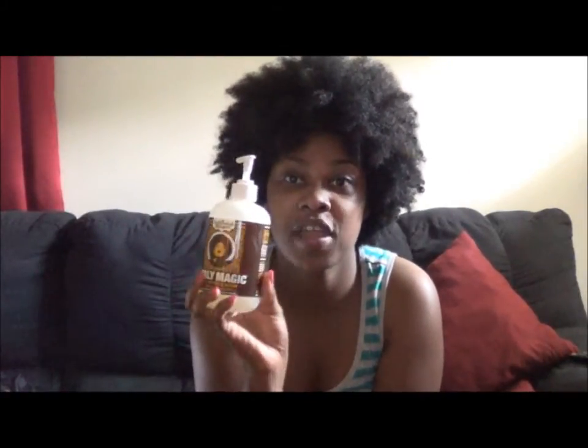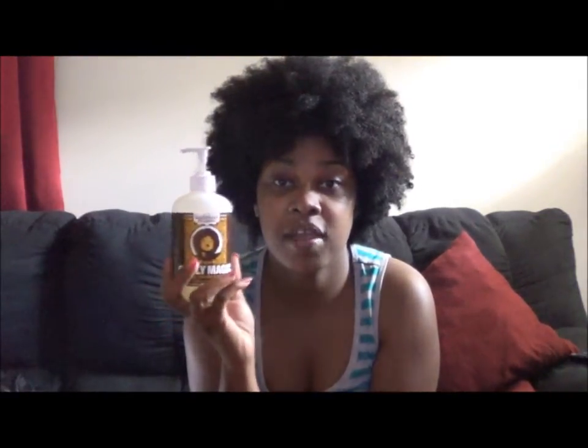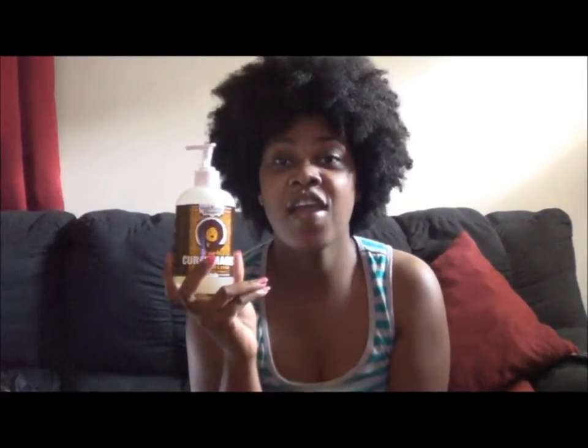Hence Curly Kinks. Okay ladies, I'm going to give this a try. I'm going to go wash my hair — shampoo it and condition it — and then put this in. I'll be back to show you how I apply it once I wash my hair. Alright, I'll be back.